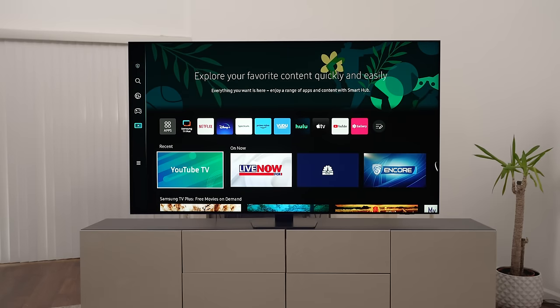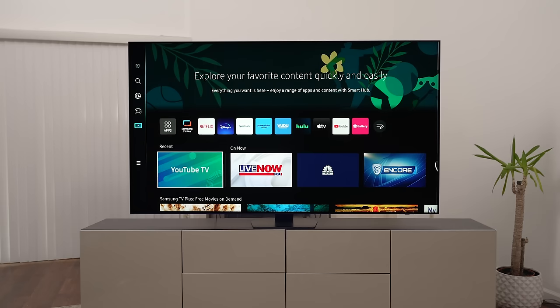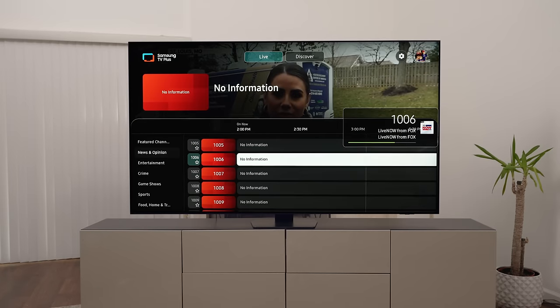We have it all set up. TVs seem to set up faster than a few years ago. The Tizen operating system — which I reviewed on the S95C — is much quicker and more responsive than last year, which was one of the big complaints that's been fixed. It has all kinds of apps; it doesn't have HBO Max, which is a little disappointing, but it does have Samsung TV Plus channels, which is great for watching lots of content even without cable.